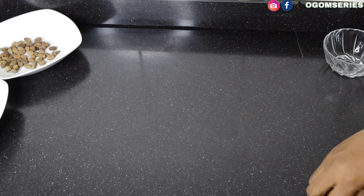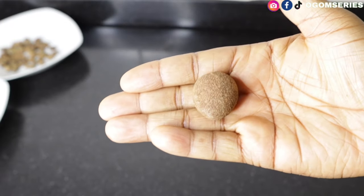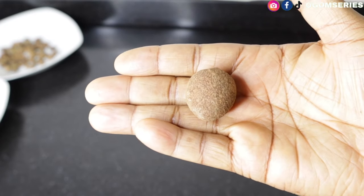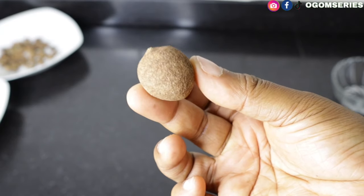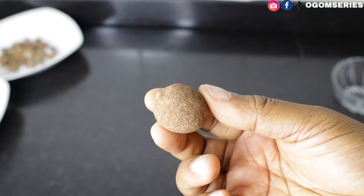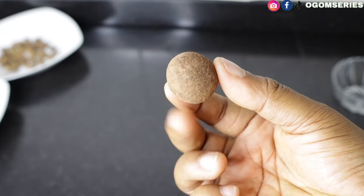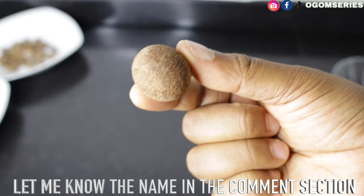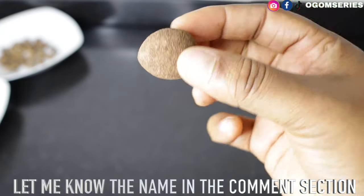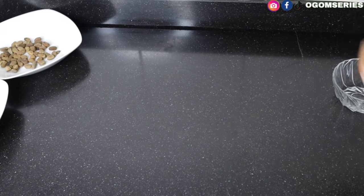The next thing I have — I can't really remember the name, so please let me know in the comment section. I was told in the market that this is very good for your pepper soup and you can equally use it for banga stew. Once I find the name I'll put it on the screen. This is a very important ingredient for your pepper soup.